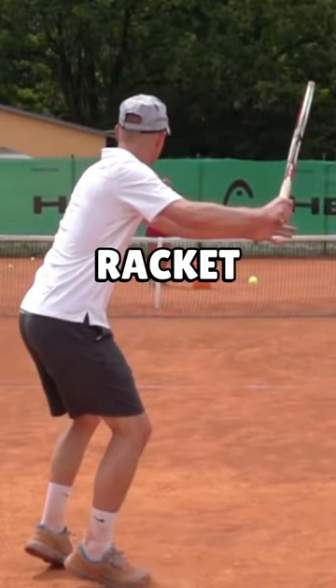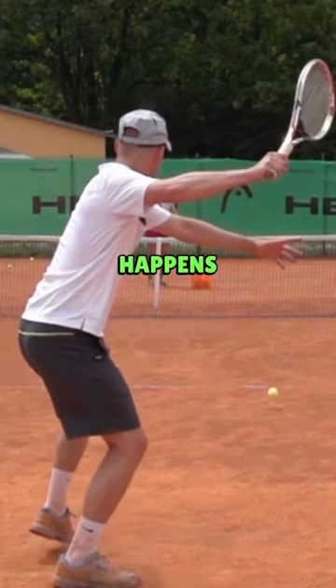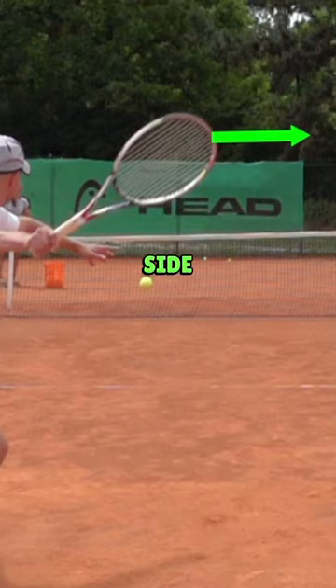Now we want to focus on the tip of the racket right here. As I take the racket back, the tip of the racket is still pointing up. But look at what happens now — as I lower the racket, all of a sudden the tip of the racket is pointing more to the right side.